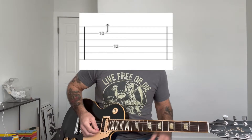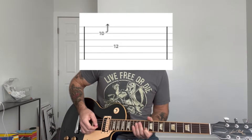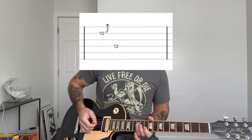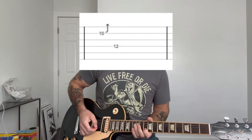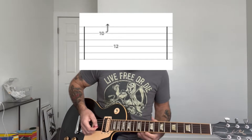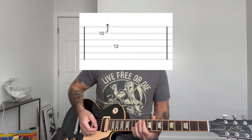Then when you go to the second chorus, the first fill is going to be your index finger at the 10th fret, and it's a bend up and down to the 12th fret of the D string. And he tends to kind of slide off when he ends those fills.